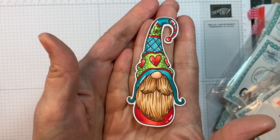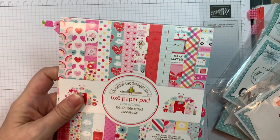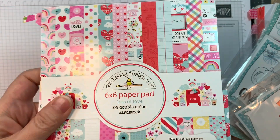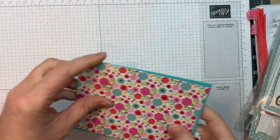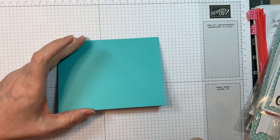There is my gnome that I colored on Neenah Solar White 80-pound cardstock with Copics — they'll all be listed on my blog. I also used Doodlebug's Lots of Love 6-inch Pad along with their Rainbow Petite prints and Gingham Linen.